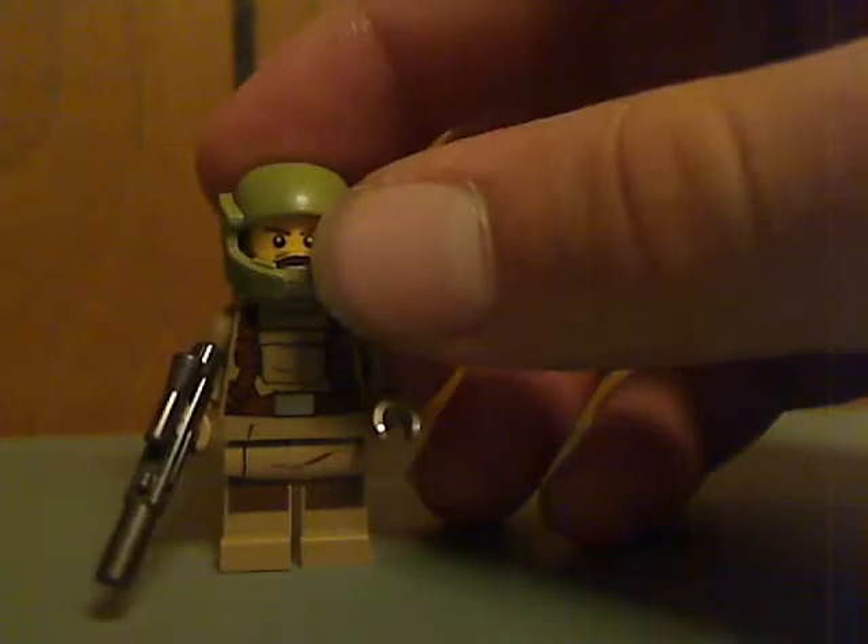Continuing on with the minifigs, you also get a Resistance Trooper, which is all just about the same as before — with the flippable helmet like you got in the Force Awakens line. There he is from the back, but no double-sided face.